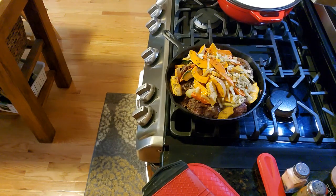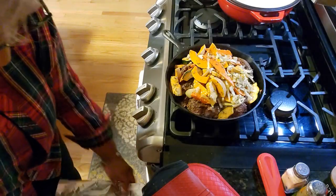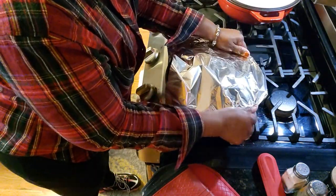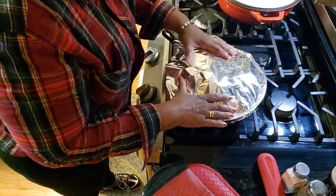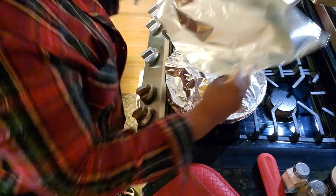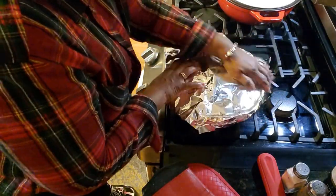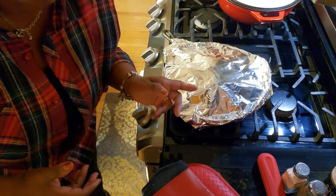Let's get our foil. I apologize for a second — I have to have the fan on. I'm going to put it back in the oven for about another 15 to 20 minutes. Hot, hot, hot, hot! Okay, this baby's going back in the oven.